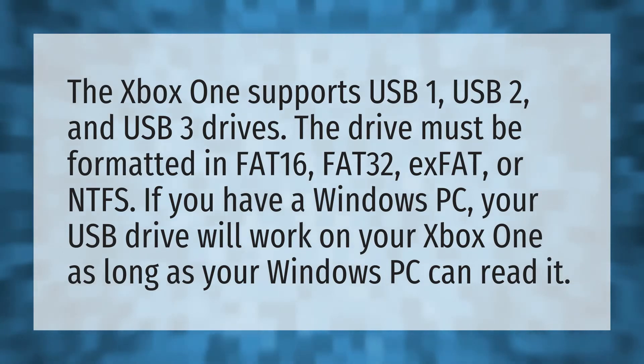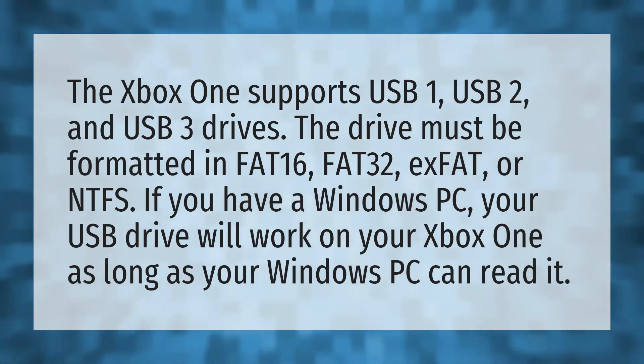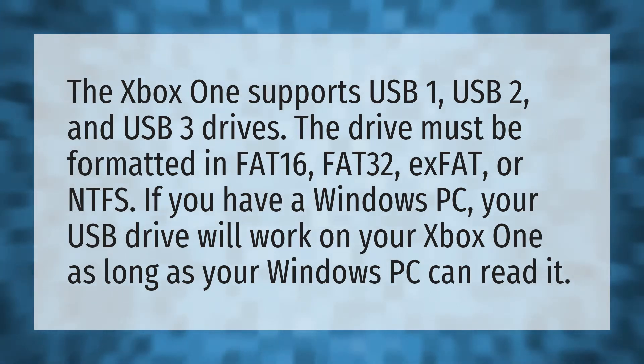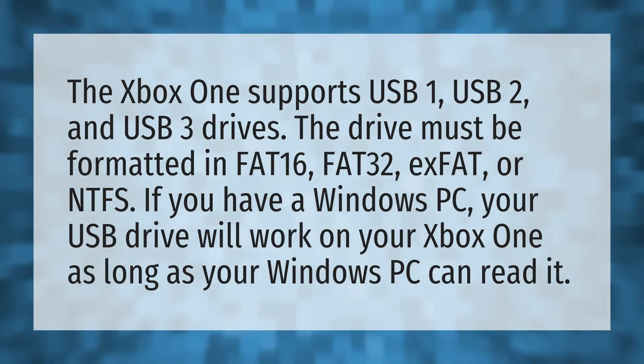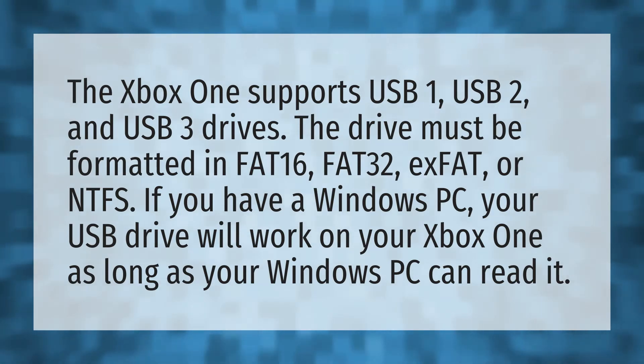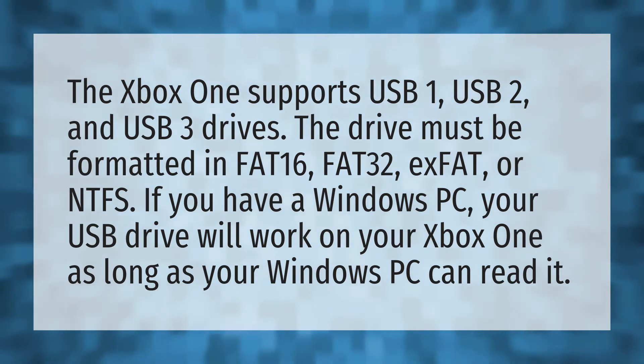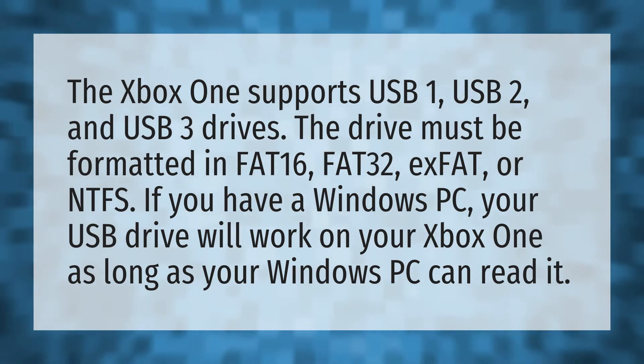The Xbox One supports USB 1, USB 2, and USB 3 drives. The drive must be formatted in FAT16, FAT32, EXFAT, or NTFS. If you have a Windows PC, your USB drive will work on your Xbox One as long as your Windows PC can read it.